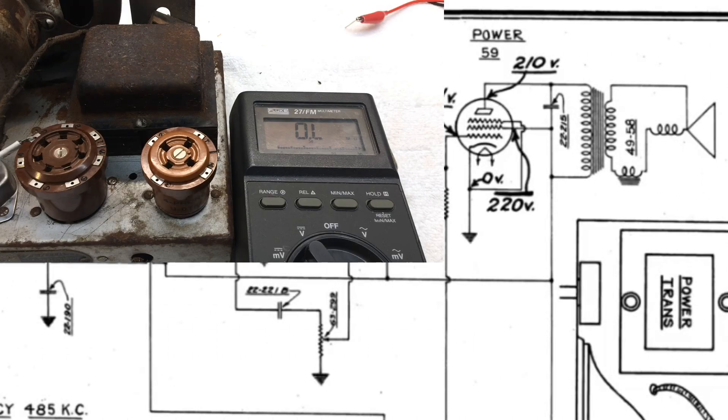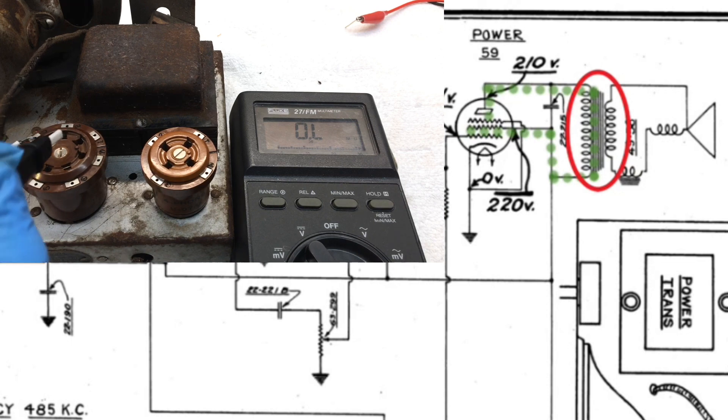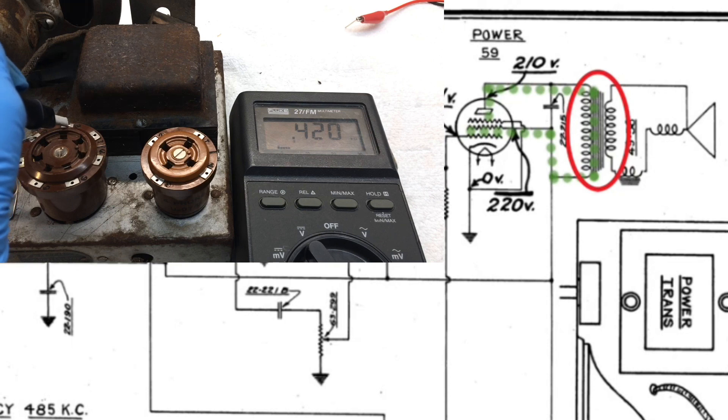Let's check the output transformer, that being the primary. You can see I'm calling that out here on the schematic as well — the routing. We can simply go from grid number two at pin number three on the 59 tube back over to the plate, which is pin two. You can hook up here and you can see the DC resistance across the primary at 420 ohms. I think we're going to be good there as well.